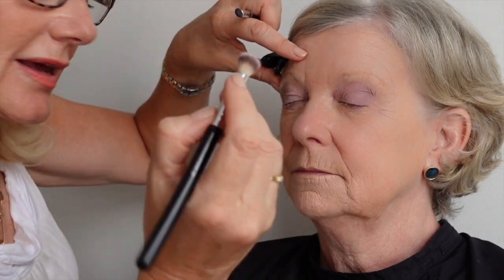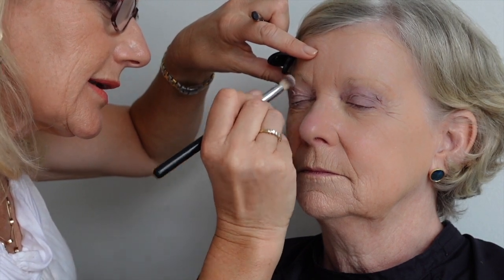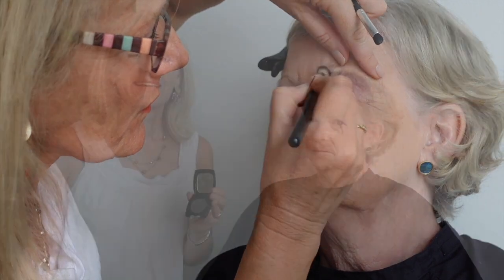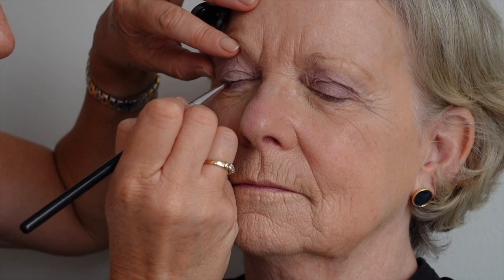I'm blending that now using the blender brush, out to in, with a lovely soft brush. I'm now going to define June's eyes further. Because I want a slightly stronger look — just to detract attention away from the lips — I'm going to use charcoal, which also gives a smoky grey look. I'm using wedge brush number eight, taking a little colour, tapping off the excess on my hand, starting at the outside and pressing the charcoal in.